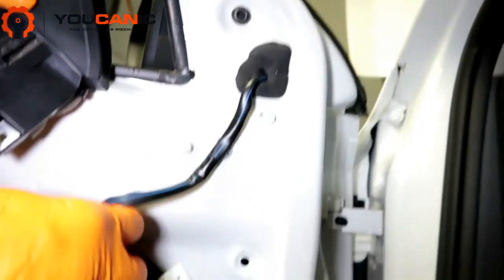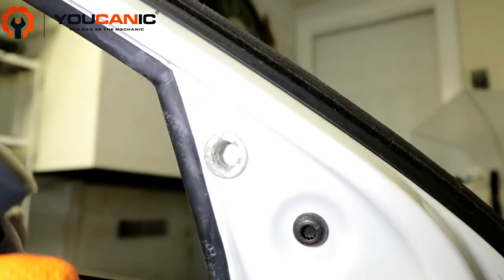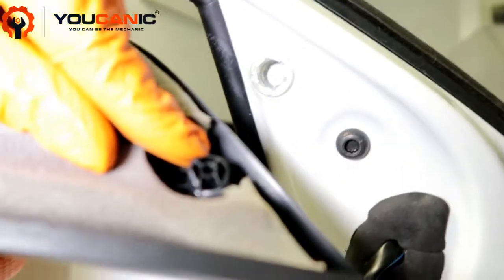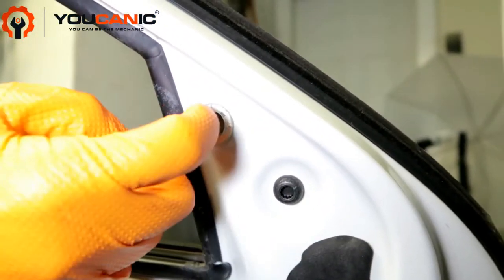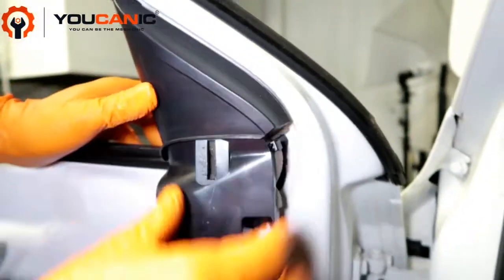Put a new mirror back in, pop it in, and connect your electrical connector. This trim piece might come out when you pop the mirror off, so you may have to pry it off this piece and put it back in individually — it's pretty flexible.